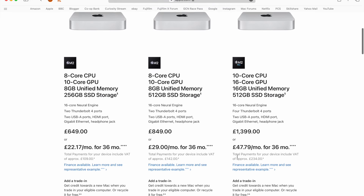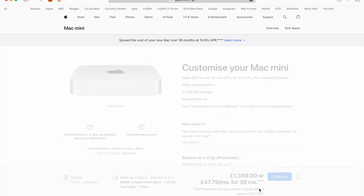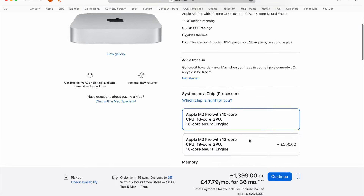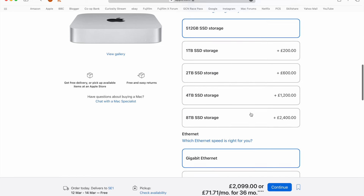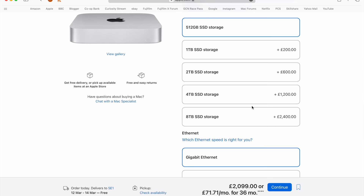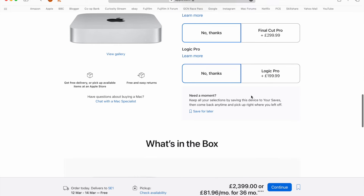Otherwise, Wi-Fi connection is solid and reliable, though I've not yet used the Ethernet port, so I can't comment on speeds there. I titled this video 'all the computer you will ever need,' and I stand by that statement. As long as you don't add more internal storage or RAM — which will take the cost into Mac Studio territory — it offers incredible value for money. If you do need more storage, don't pay Apple's ridiculously inflated prices. Instead, take advantage of the Thunderbolt ports and connect extra external storage.